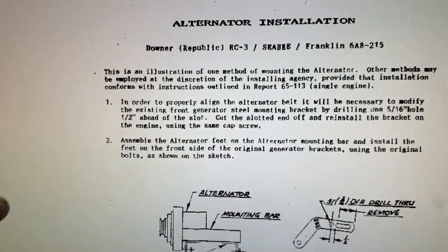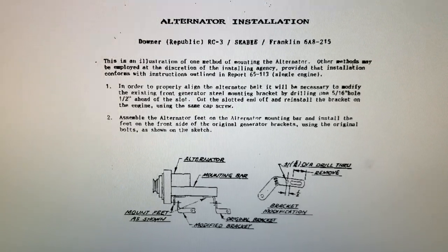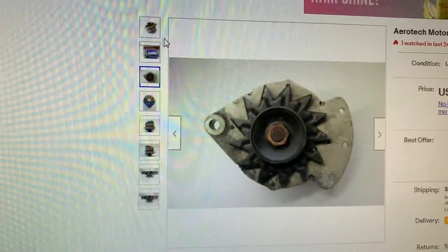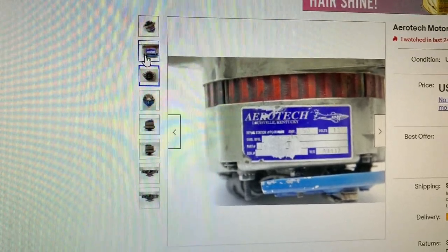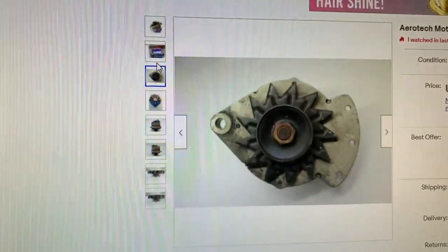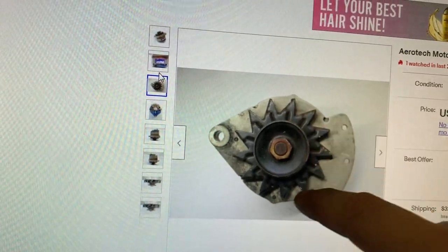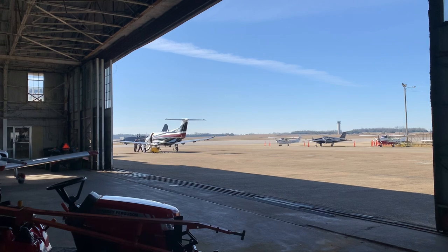Now we're going to go look through Report 6513, but I think we're going to wind up just going back to the OEM setup to make this easier on everyone. It's hard to come into an aircraft that's already been worked on. I found a picture of the alternator that the STC calls for — it's definitely different than what we have. It has three mounting bolts and this flange is much thinner than the one we have. It also has a fan behind the pulley.